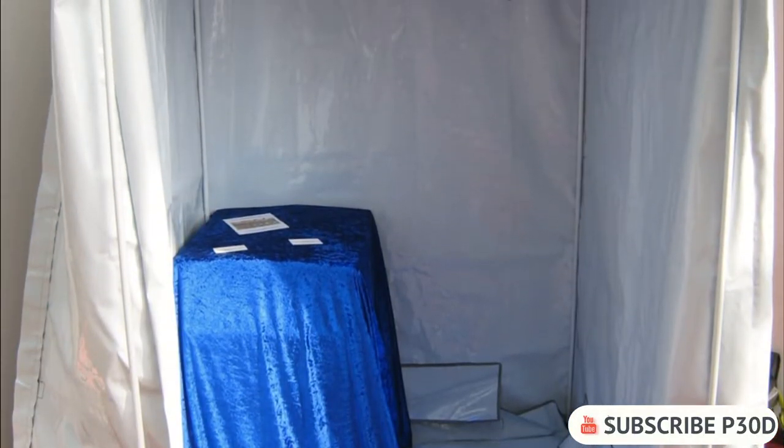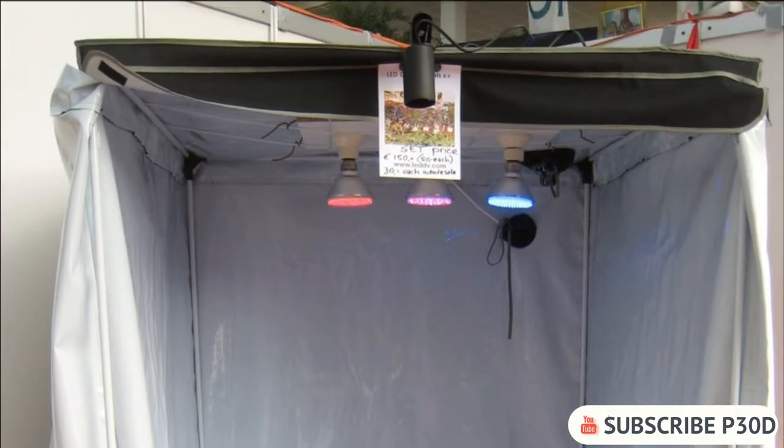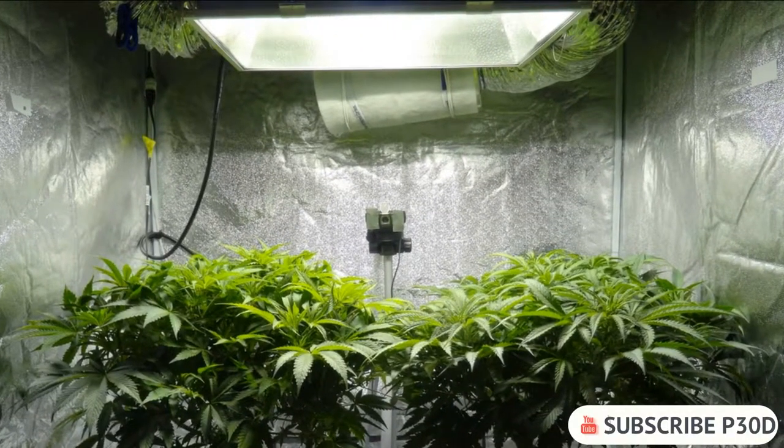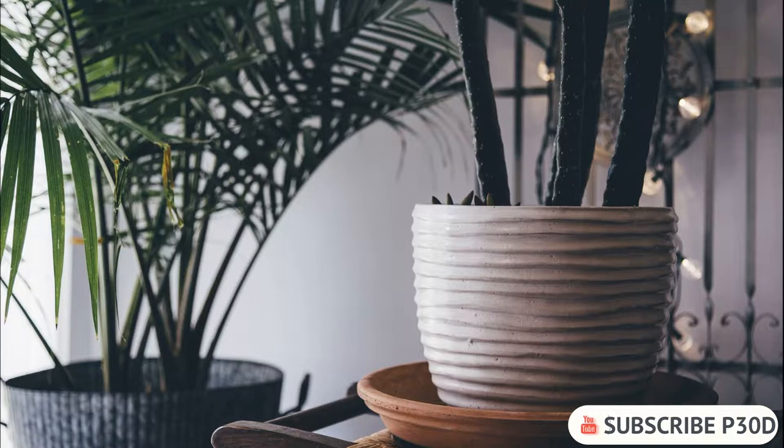If you are growing chili indoors, put the plants on a sunny windowsill, in a grow box, grow tent, or under grow lights. Growing chilis with grow lights will extend the season and you can germinate your seeds anytime during the year. When growing peppers indoors you should also move the plants to larger containers as they grow bigger.